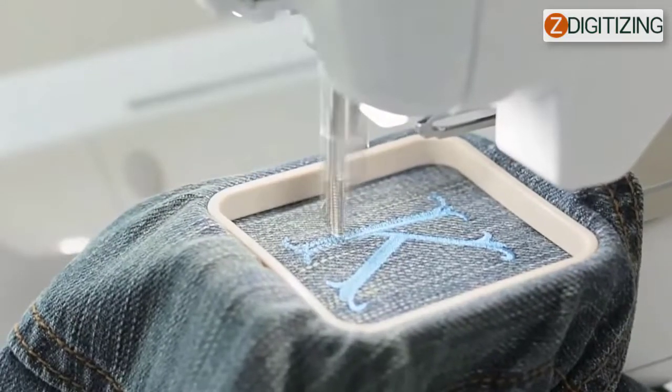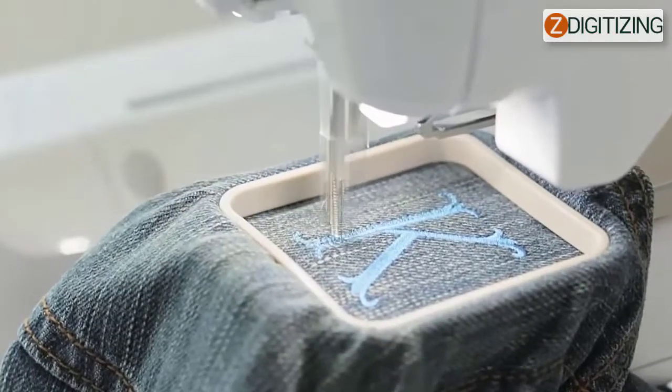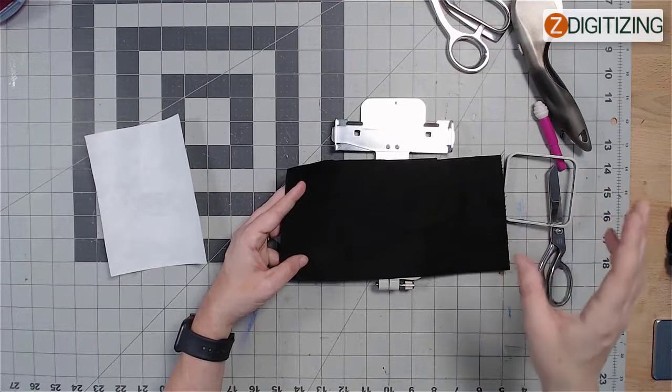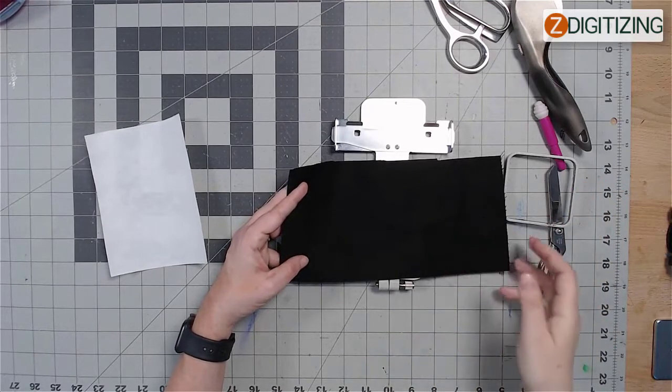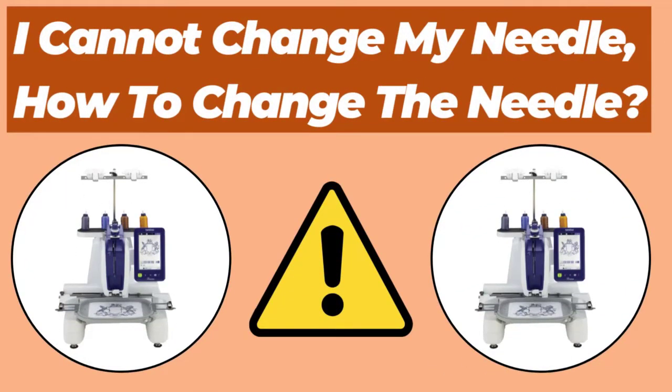Number nine: the design wasn't digitized correctly. The design might require more pull compensation or underlay to accommodate stretchy or high-napped materials. Number ten: the stabilizer is not attached correctly — for instance, it is smaller than the embroidery frame. If this is so, attach the stabilizer correctly using the right amount.